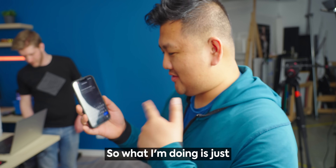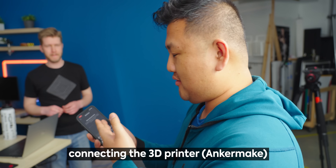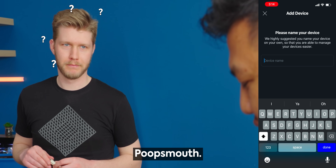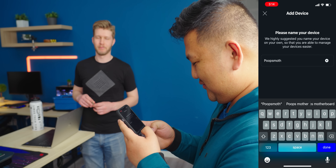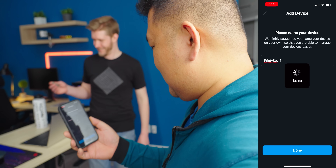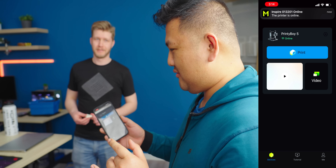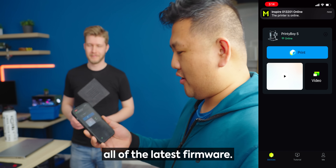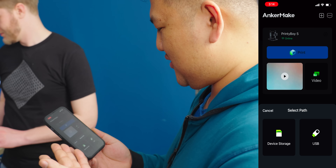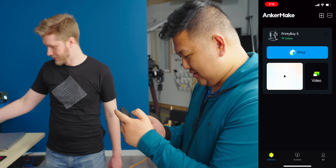So what I'm doing is connecting the 3D printer with the Anchormake app. What should we call this? Printy Boy Five. We just want to make sure this has all the latest firmware. You can actually have files on your smartphone and upload from there. I already have G-code on here — you can control it from the app.